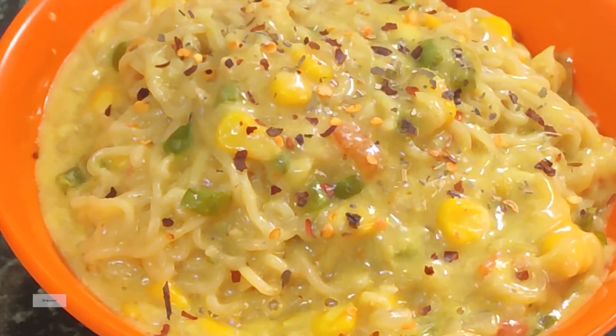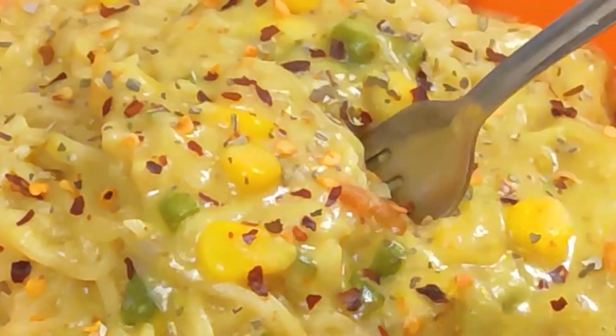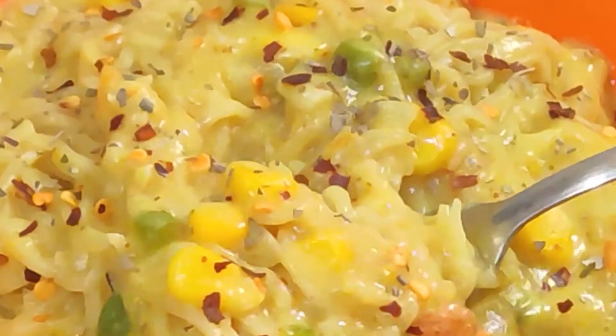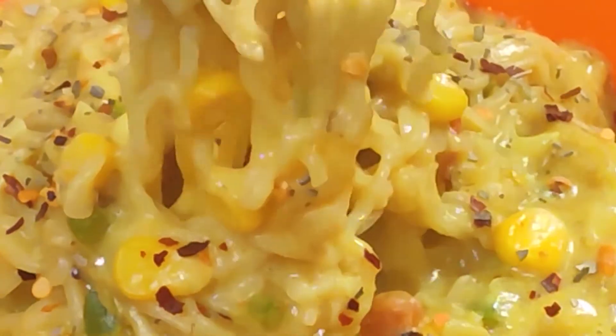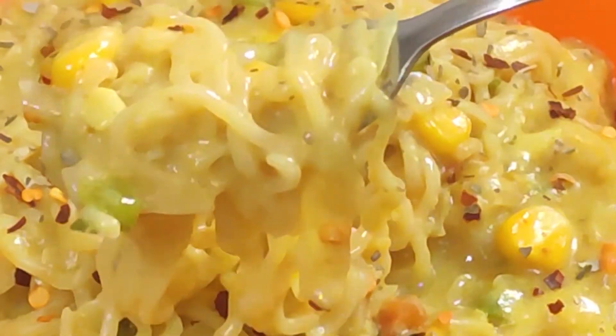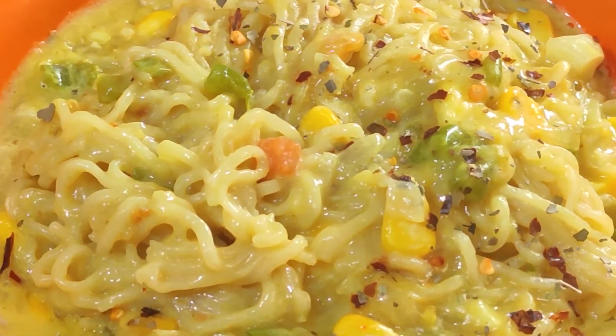This is totally optional — you can skip it. Chili flakes and oregano enhance the taste. This is cheesy and creamy Maggi — please try it! Subscribe to my channel and press the bell icon. Stay fit and stay healthy. Thanks for watching my videos. Thank you!